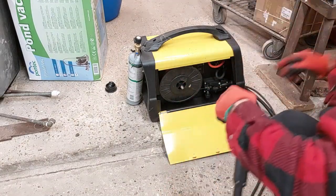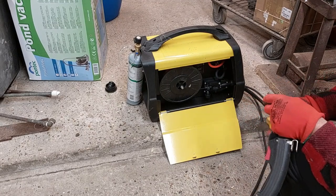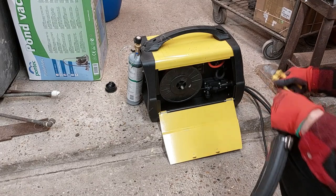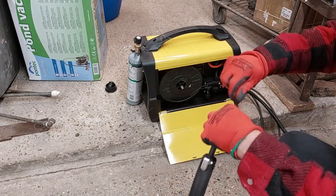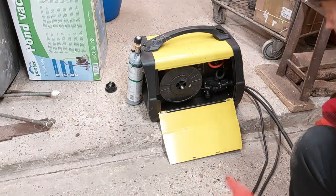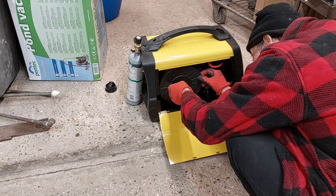Let's get the old wire out. Okay, now get the new one.